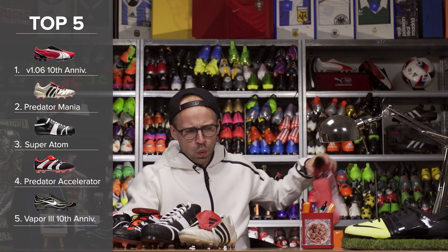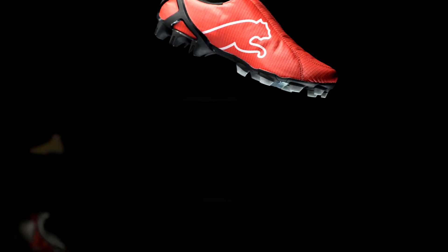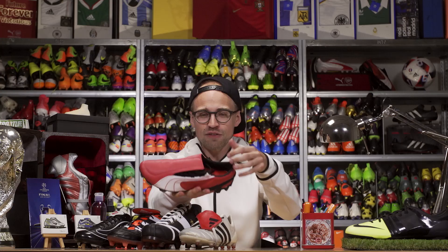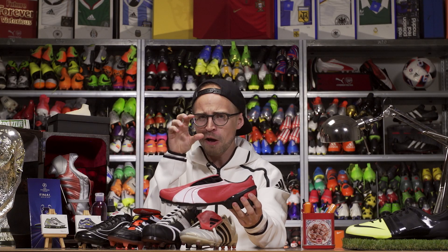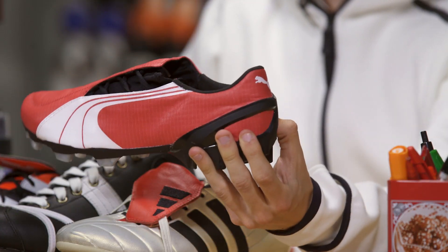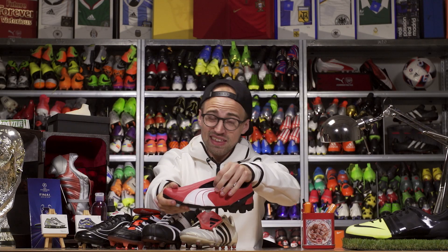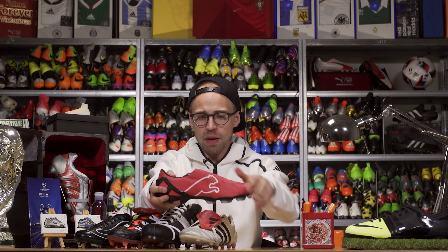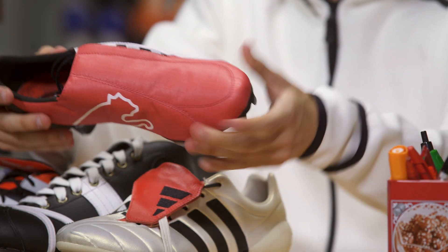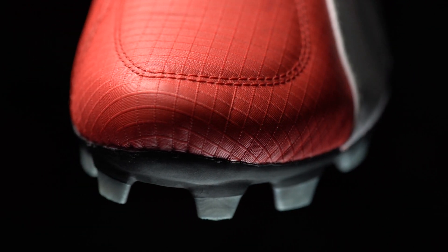In first place we've got the Puma V106 10th Anniversary boot, which is actually a real one-to-one remake. The only difference is that on the new one it says '10th Anniversary' on the insole — other than that the specs are the exact same. If I didn't know better I could easily be fooled into thinking this was a boot from 2006. It's got the same lacing system on the side for a clean striking surface, the same thin soft textile upper, and the carbon fiber plate in the outsole. Ladies and gentlemen, this is how you actually produce a one-to-one remake. This is proper — Adidas and Nike, take notice. Deserves number one.